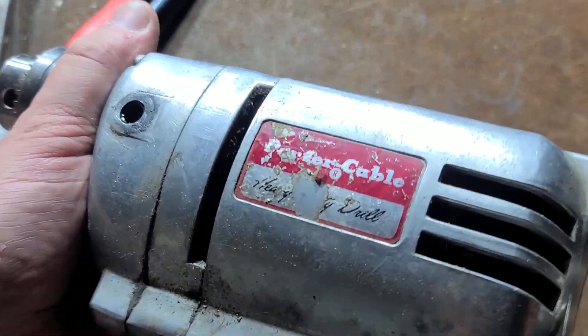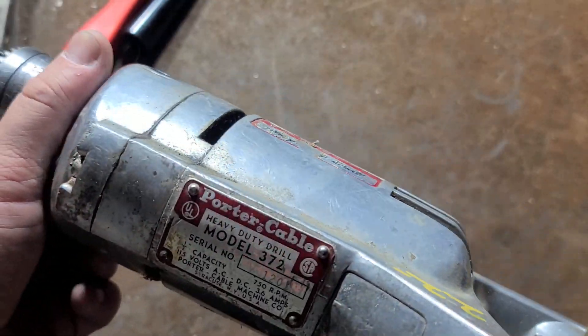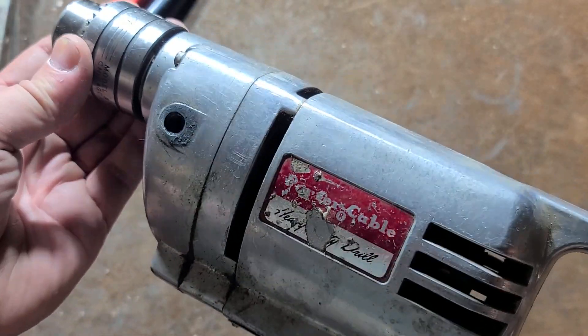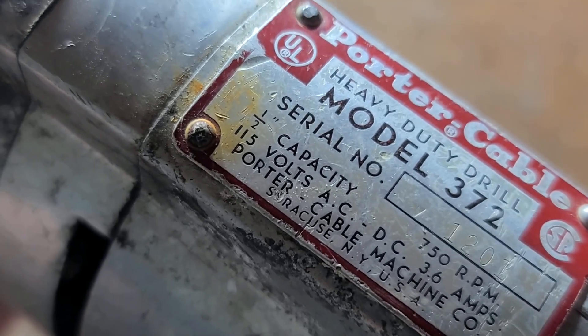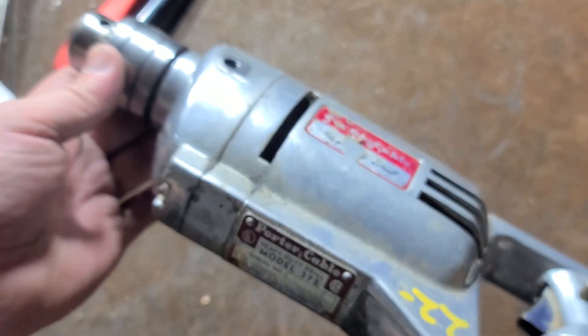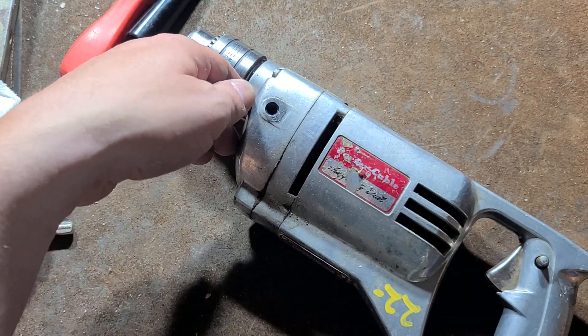This is a half inch drill, advertised as a heavy duty drill on the casing, although it's pretty weak in the world. People really kind of get stuck on the die cast aluminum body, but this is pretty weak. If we look, it really is half inch capacity, 750 RPM at 3.6 amps. That's very low power.